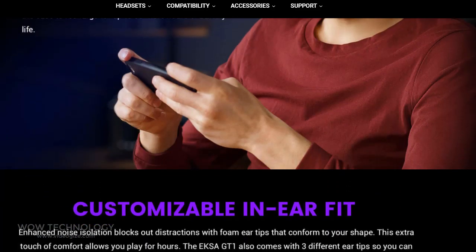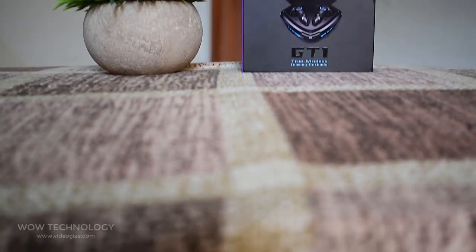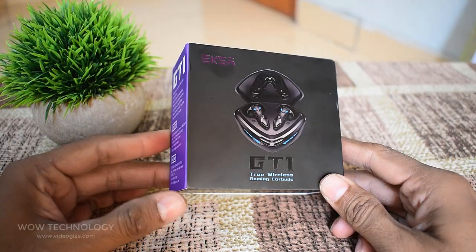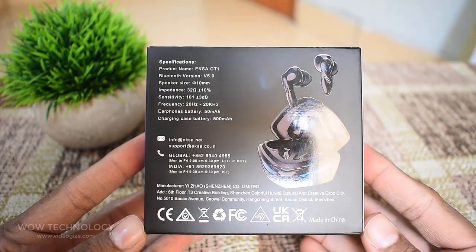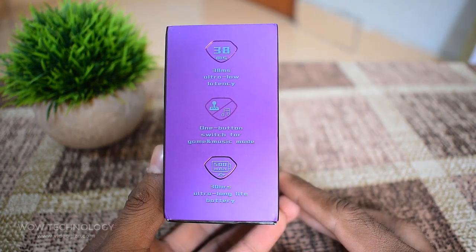Let's unbox it and show its features. The earbuds come in a small little package. The packaging also looks amazing and attractive. On the back of this package, you can see specifications of the earbuds, and three main features of this device mentioned here.